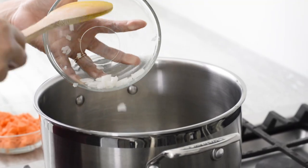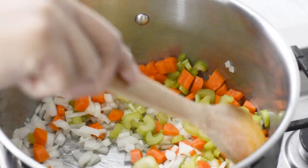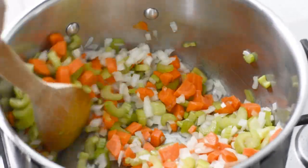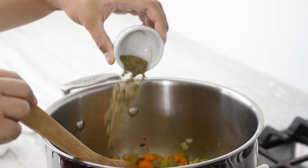In a large stock pot, add a little bit of oil, then onions, carrots, and celery. This is called a mirepoix — this is going to be the base of the flavor for the soup. Stir fry everything until it's a little softened; you might get a little bit of color on the onions, and that's how you get all the flavor. That'll take about five minutes depending on how small you cut your vegetables.